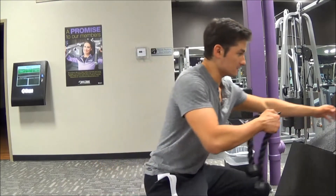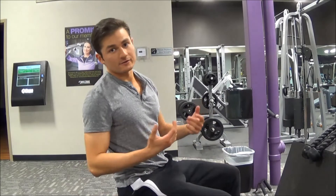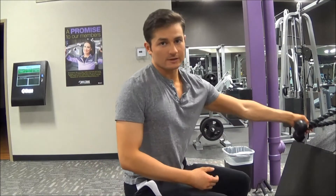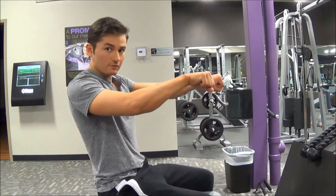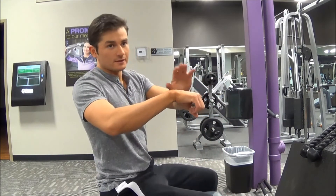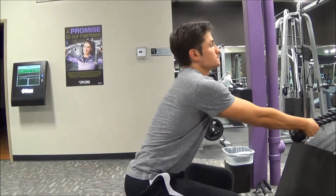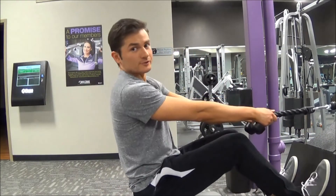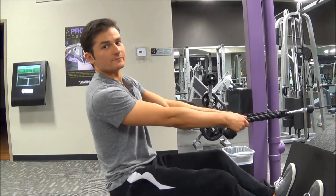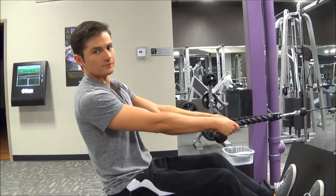Once you've got the rope handle, just attach it on. To get in position, grab the rope with an overhand grip — palms facing down. Put your feet on the pad and then push yourself back until your legs are almost straight, with a little bend in them.